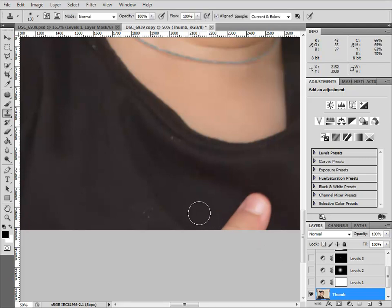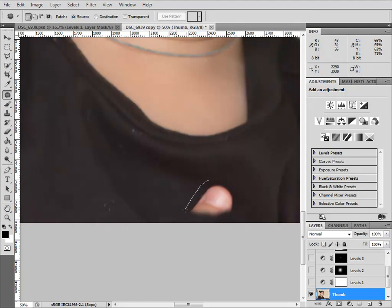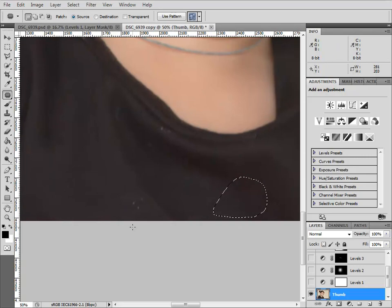What you need to do is get the trusty clone tool first. Press S to get that, make sure the clone opacity is 100%, and always set it to Sample Current and Below — by default it might be on Current Layer, but Current and Below is best. I don't need to clone out the whole thumb; I just need to make the thumb an island. Then I go back to my Patch Tool — J is the shortcut — and select carefully around it so the entire selection line is in plain texture. Then I drag over there, and it works beautifully. Between the cloning and then the swoosh of the patch, it's gone.